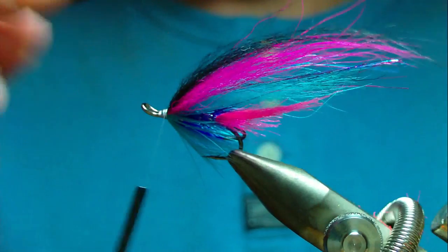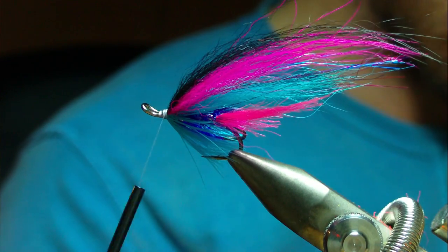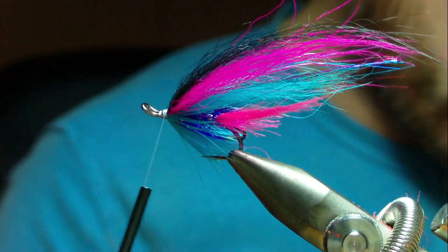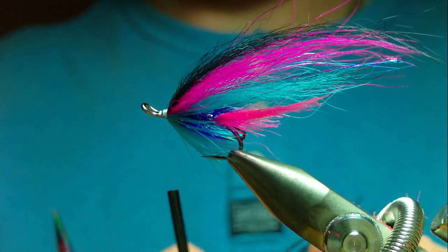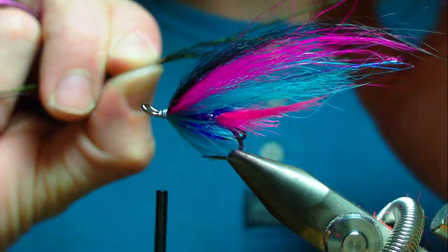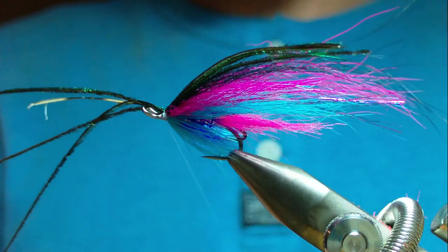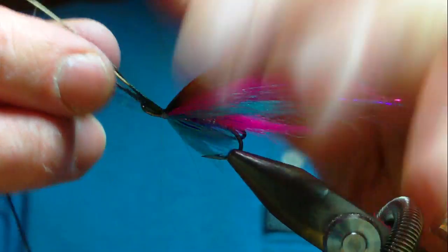Probably the next thing is going to be a couple of strands of peacock curl. Here we go — three or four strands. Keep them approximately the same length — they can be a wee bit off but try and keep them roughly the same length. Sometimes these have to be tied in two at a time because they can play a bite on you. I don't think we're going to get away with that the first time, but if they're sitting right we'll tie them in securely.